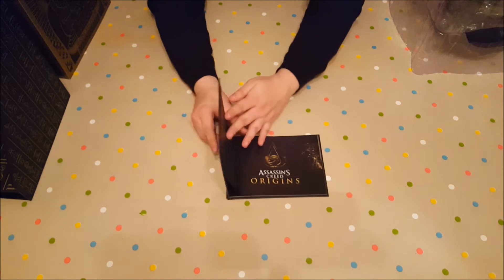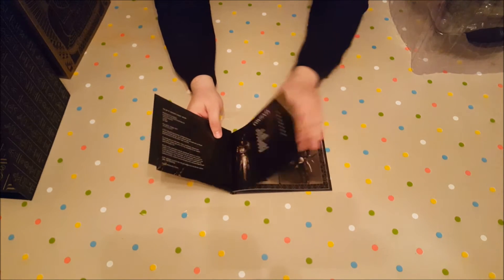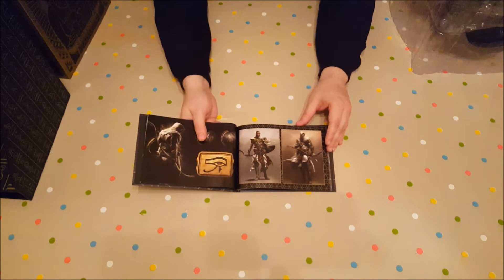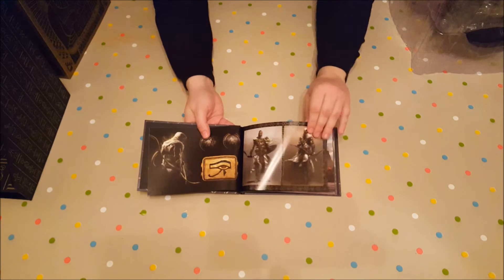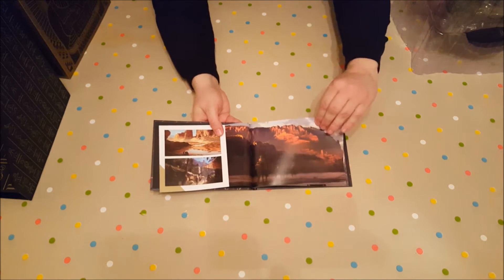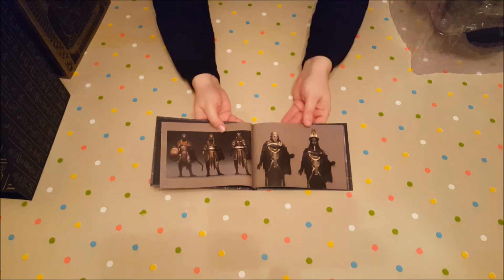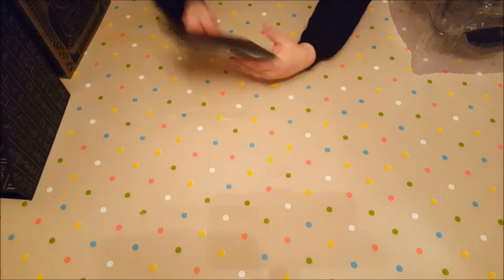The art book. As usual with art books, I don't like to show off too much other than the first few pages, just so I don't spoil the game for anyone. There's some concept art of Bayek. A little more there. This will be the last page — some more what appears to be enemy designs. I'll have to check that out in the game. No more spoilers.